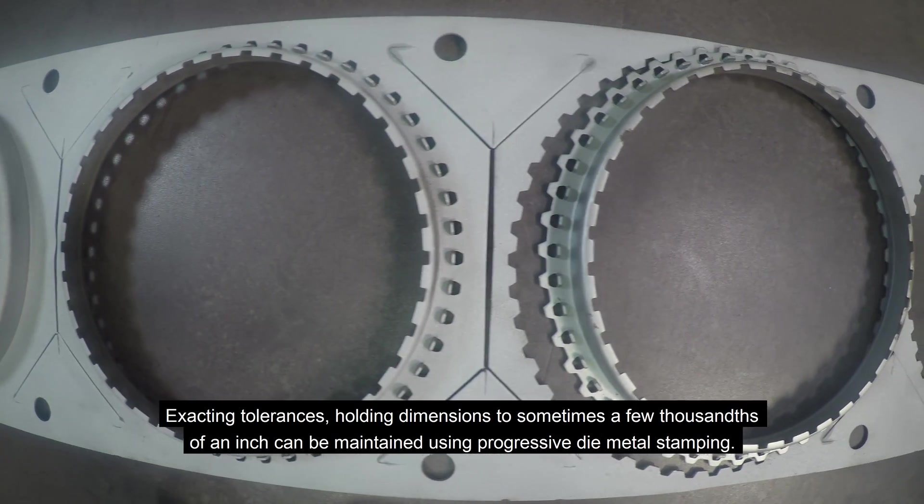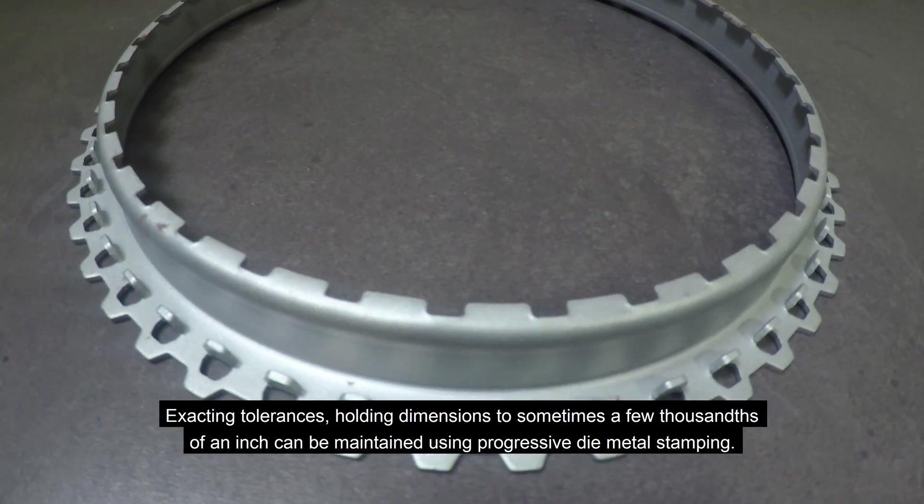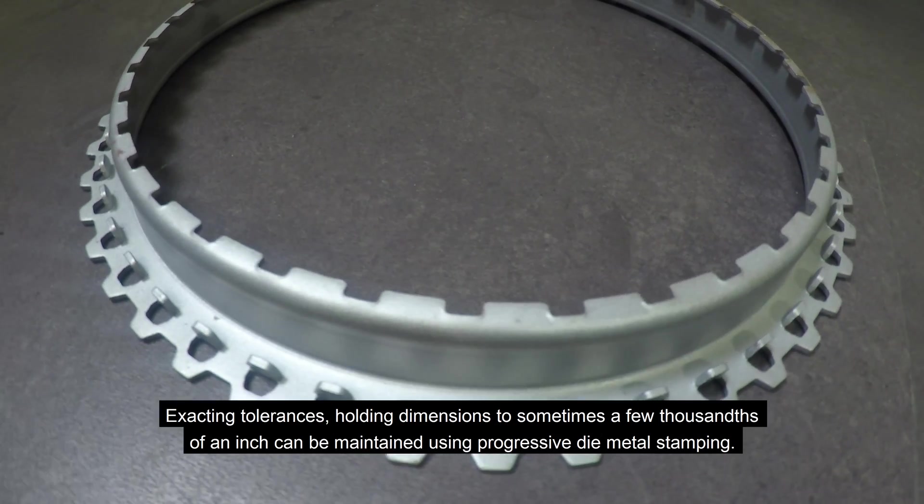Exacting tolerances — holding dimensions to sometimes a few thousandths of an inch — can be maintained using progressive die metal stamping.